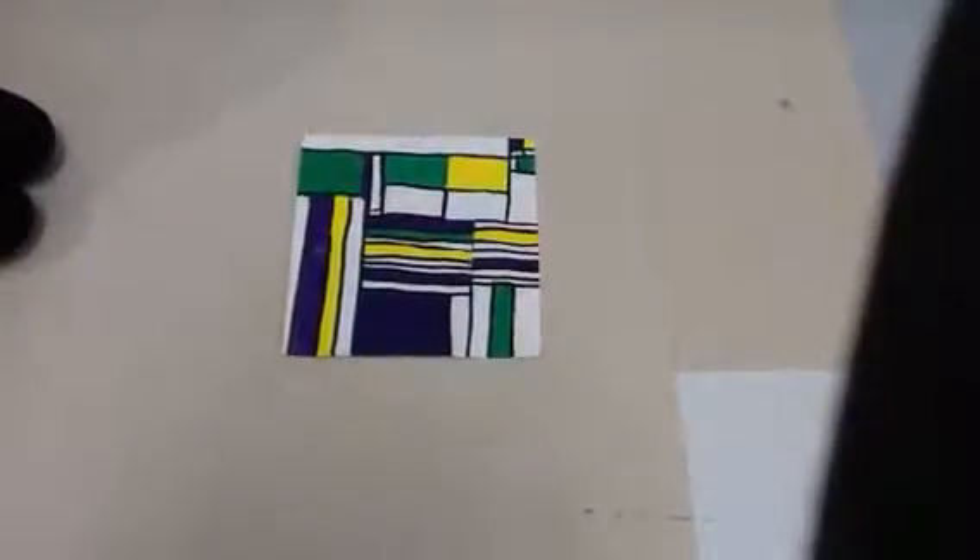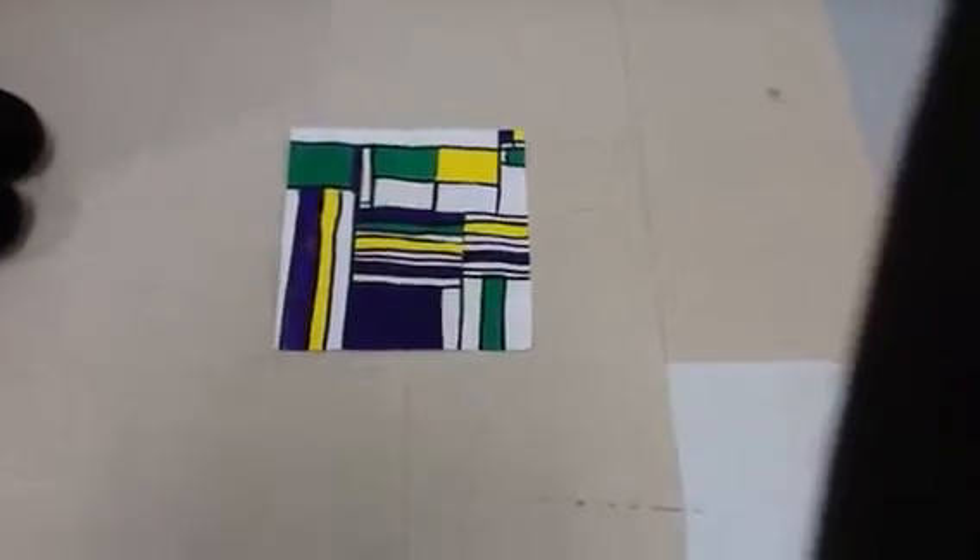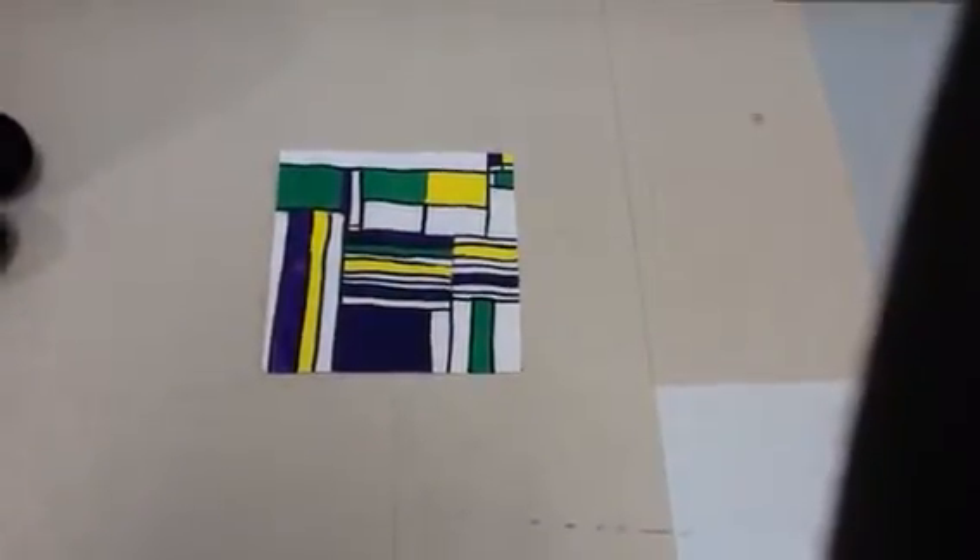Inspired by Piat Martin, he painted a picture using squares, but the colors he used were the primary colors. He used the colors blue, red, and yellow.